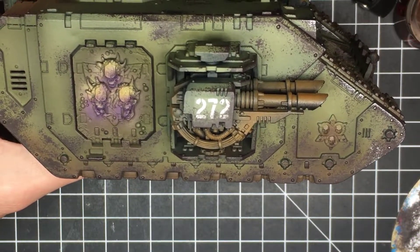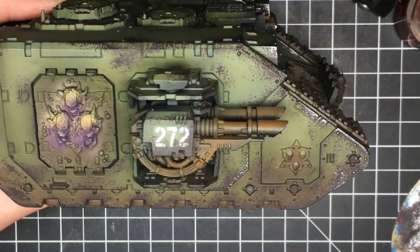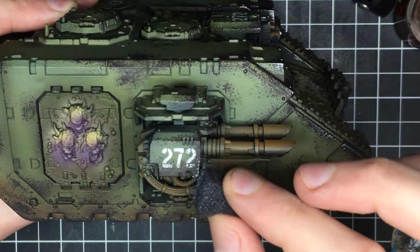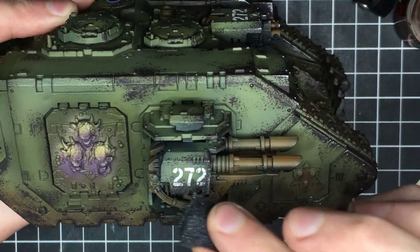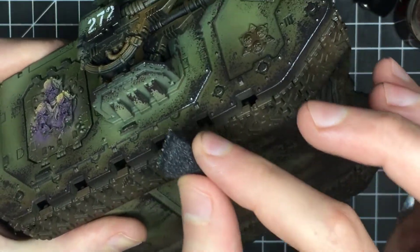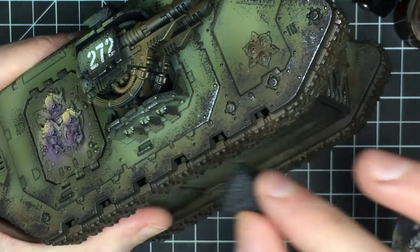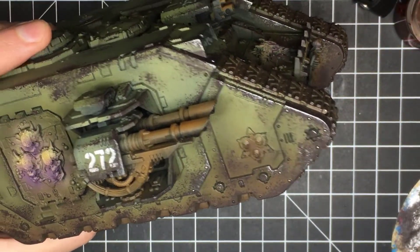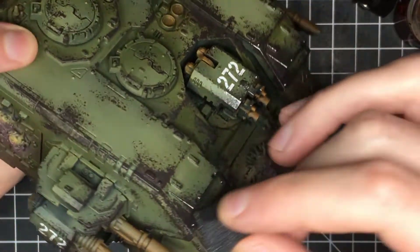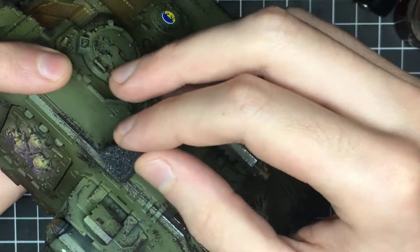Once I've applied the initial layer of rusty brown-looking chips, I come back in with a secondary layer of metallic chips using the Chainmail Silver. For this I'm not covering as much area as I did with the brown chips — I'm just doing specifically the edges, and anywhere where there are large patches of brown I break them up with a little bit of silver. This is a very popular scale model technique used for painting World War II tanks — it's a very realistic-looking effect. I actually prefer this technique to using chipping medium because it looks more realistic, gives you a lot more control, is easier, and the chips are more in scale. The problem with chipping medium is that you end up with very large chips that don't really work on a 28mm scale vehicle, and you also don't need an airbrush.